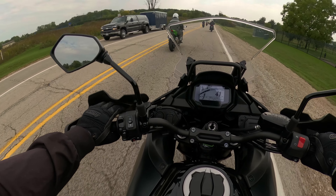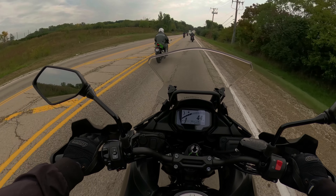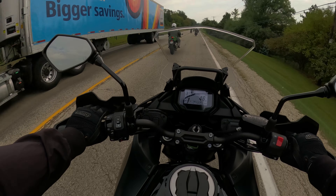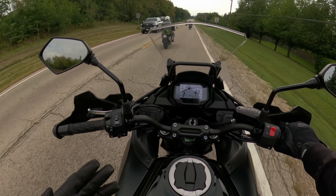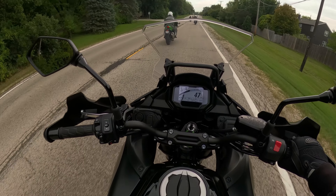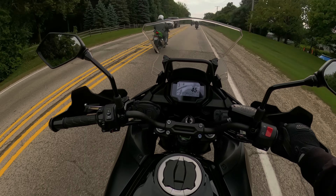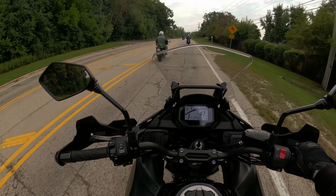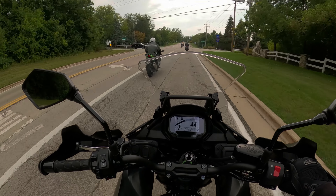Do I find this bike exciting? No, I don't. It's kind of mundane. It's very well built, very refined for what it is. Your service intervals are going to be really good, and the value proposition in terms of longevity is going to be really good because it's Kawasaki — it's going to last as long as you maintain it.